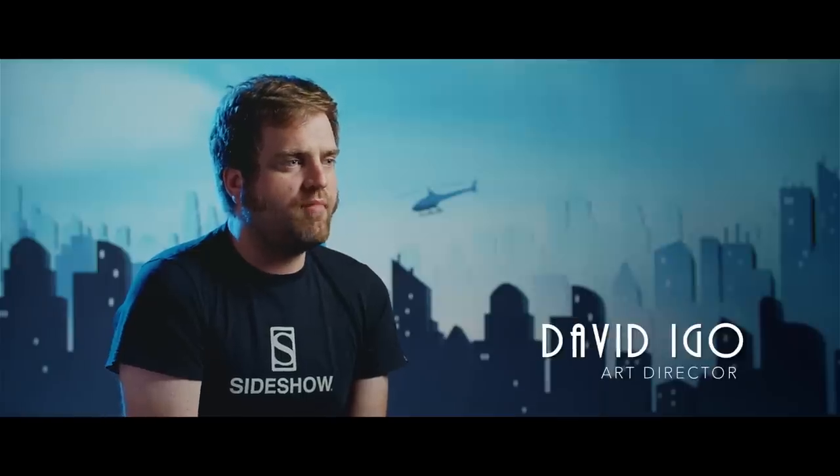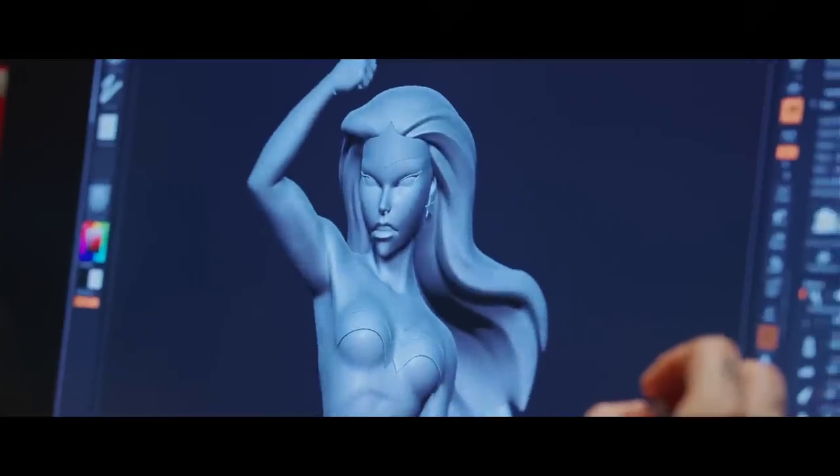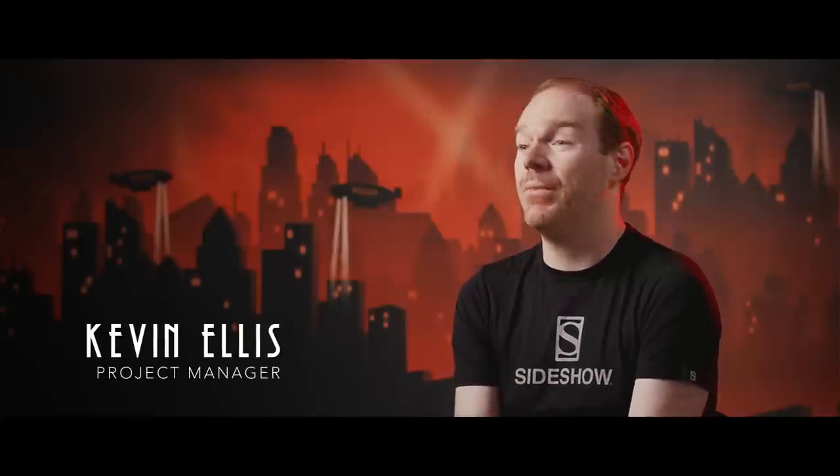We're starting the line with Batman, Superman and Wonder Woman, and with DC we always default to the Justice League Trinity because it covers so much. We didn't want a static presentation — we really wanted something that not only captured the style but captured the animation.